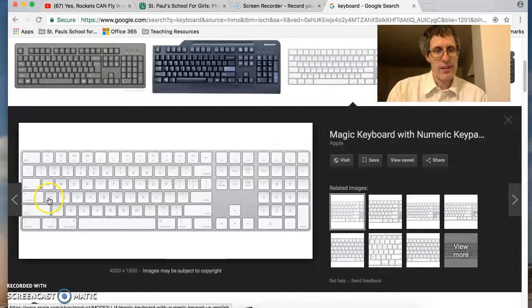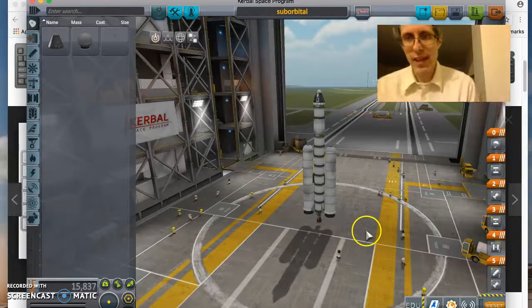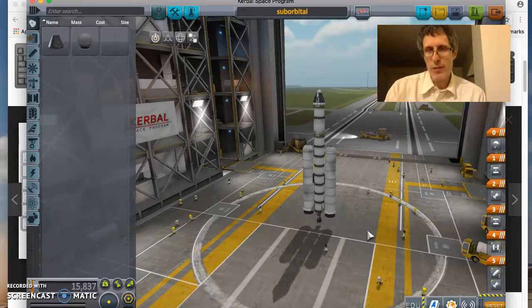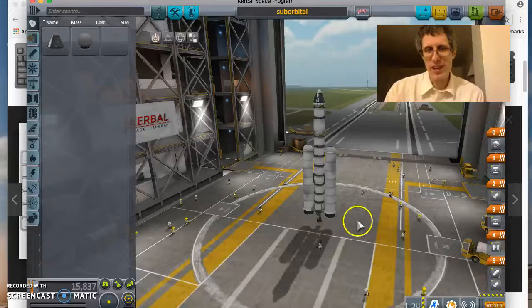I'll be using W, S, A, and D quite a bit to position the rocket around. I have a rocket that's capable of getting us into orbit. I have used only the first three branches of the technology tree, so it's fairly low-tech.